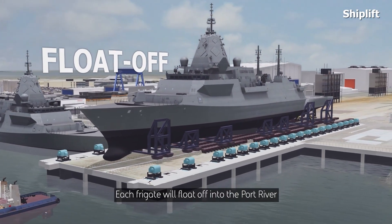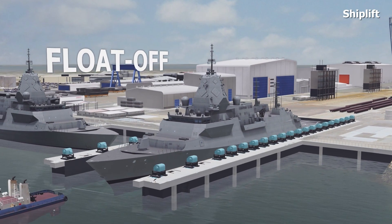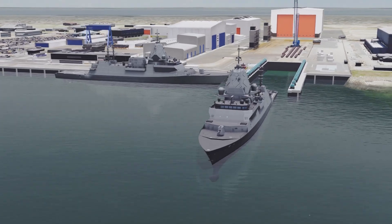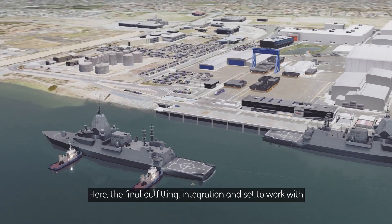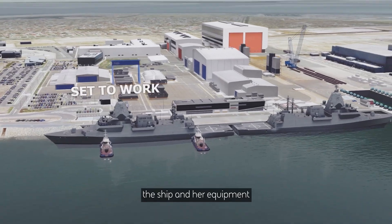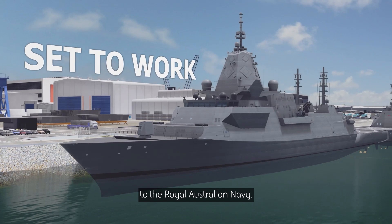Each frigate will float off into the Port River and be moved alongside. Here, the final outfitting, integration and set-to-work of the ship and her equipment will occur before being formally delivered to the Royal Australian Navy.